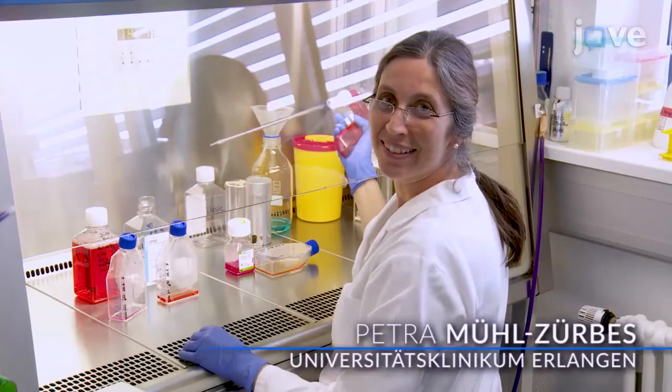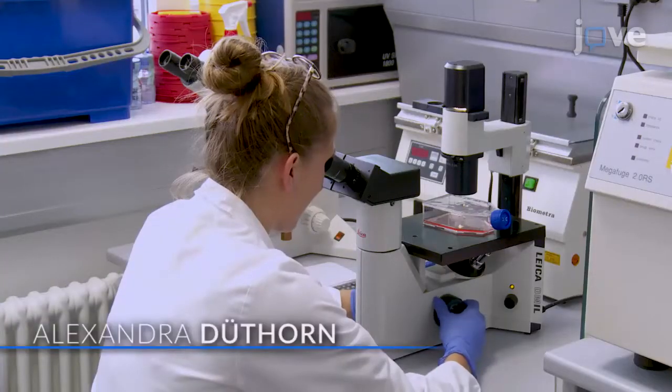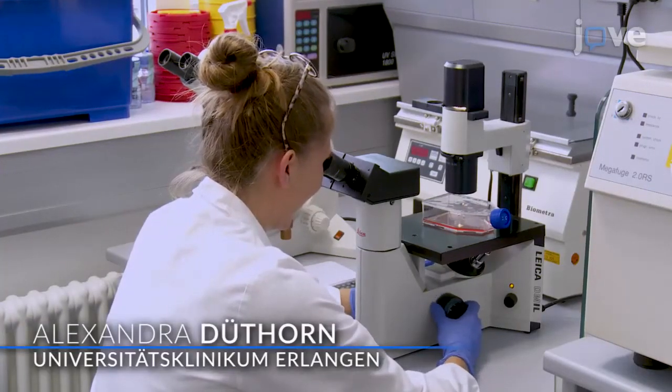Demonstrating the procedure will be Petra Mul-Turbes, a technician, and Alexandra Duthorne, a grad student from my laboratory.